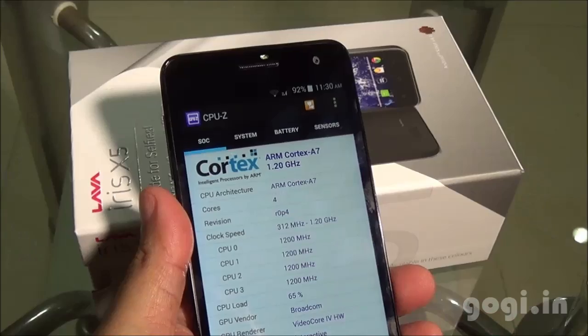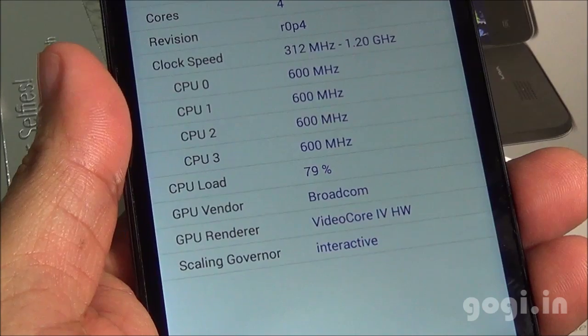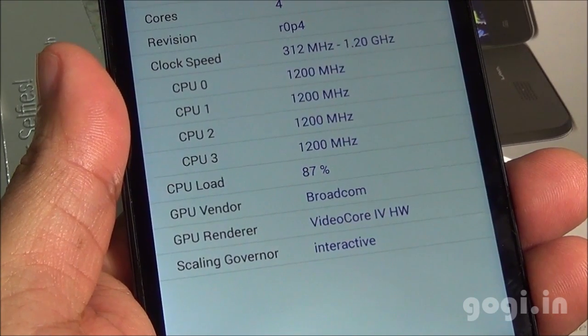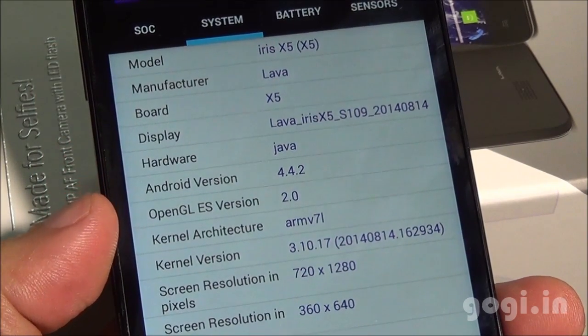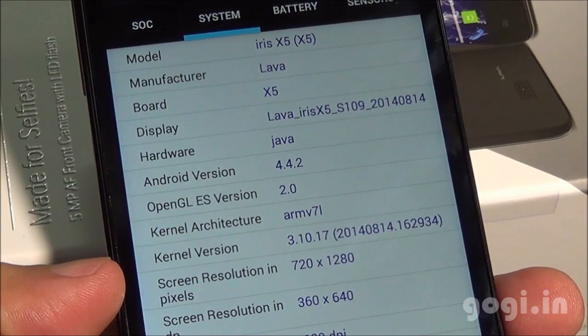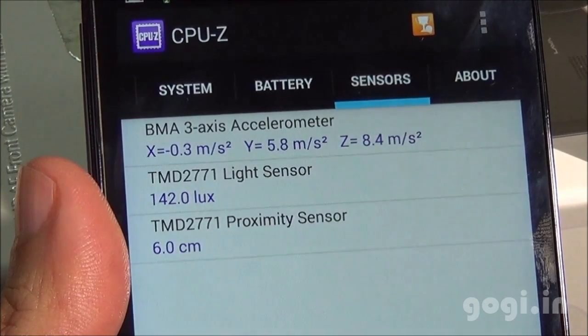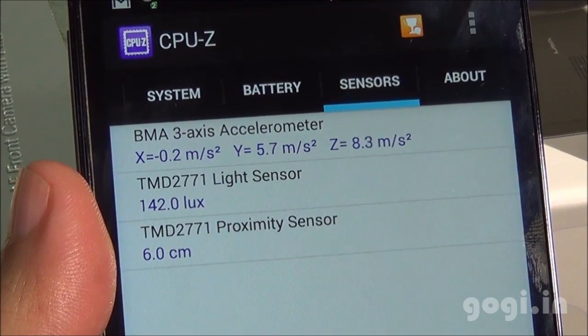System information shows ARM Cortex-A7 1.2 GHz quad core using the Broadcom chipset with VideoCore 4 HW GPU. The handset is running Android 4.4.2 with a screen resolution of 1280x720 pixels over a 5 inch screen. There are 3 sensors: accelerometer, light, and proximity.